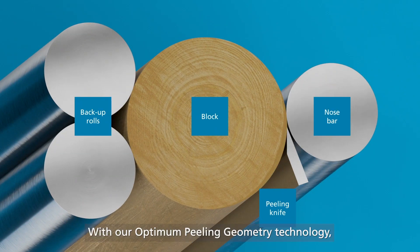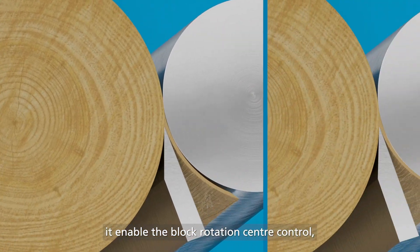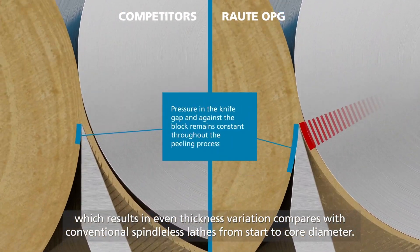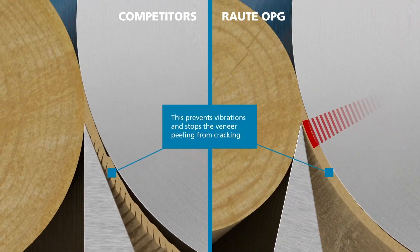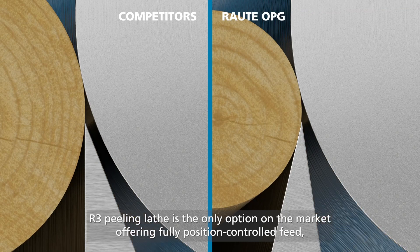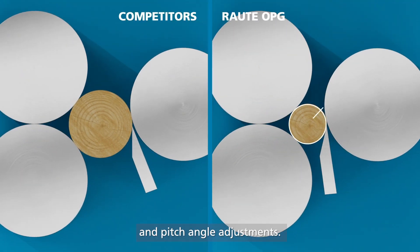With our optimum peeling geometry technology, it enables block rotation center control, which results in even thickness variation, comparing with conventional spindleless lathes from stud to core diameter. The R3 peeling lathe is the only option on the market offering full position control feed, knife gap, and pitch angle adjustment.